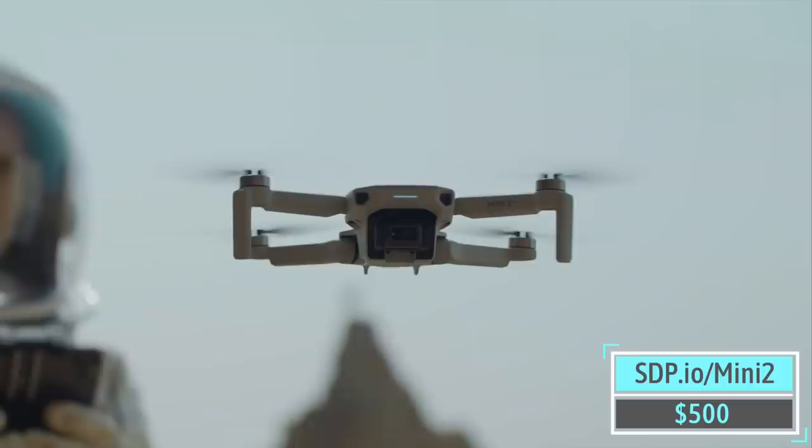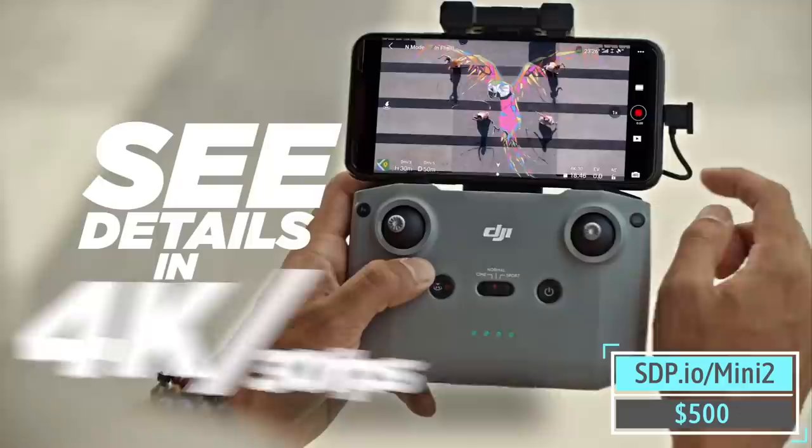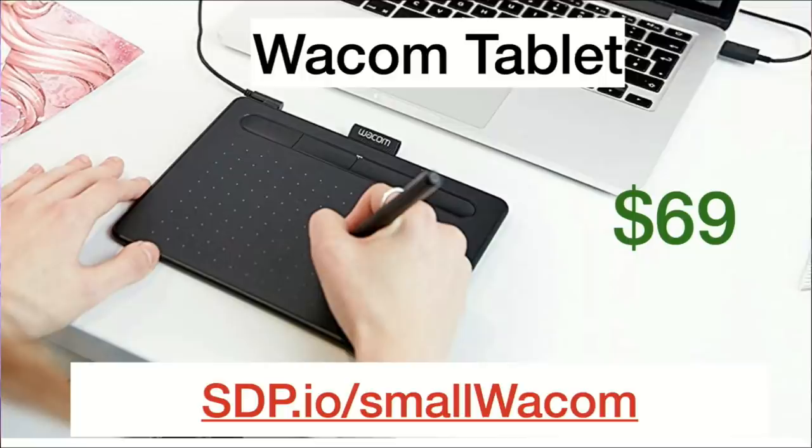The DJI Mini 2 — don't get the original Mini, it sucked. The Mini 2 will not blow away quite as easily. If somebody's looking for a starter drone, $500 is what we recommend. If you have a little more budget, the Air 2S has been our favorite drone. If you watch our videos, this is what we use for our YouTube channel — it's a thousand bucks.